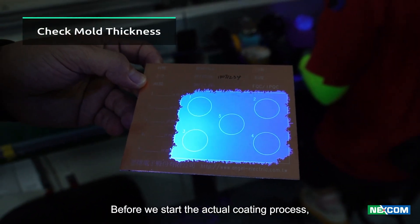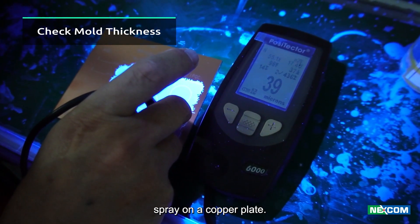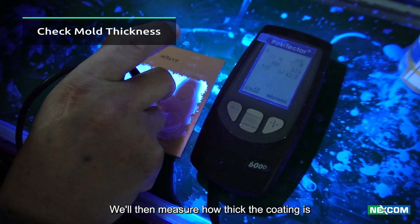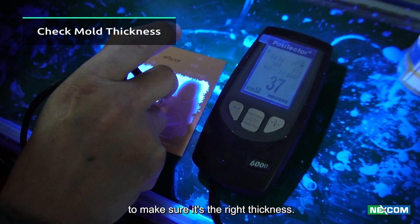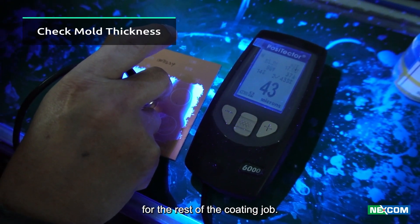Before we start the actual coating process, we're going to do a trial run of the conformal coating spray on a copper plate. We'll then measure how thick the coating is to make sure it's the right thickness. If it is, we'll use these same settings for the rest of the coating job.